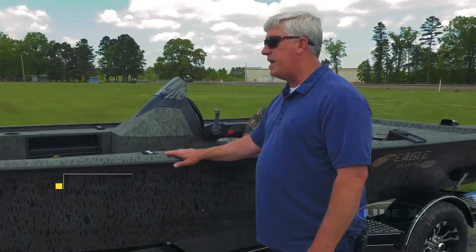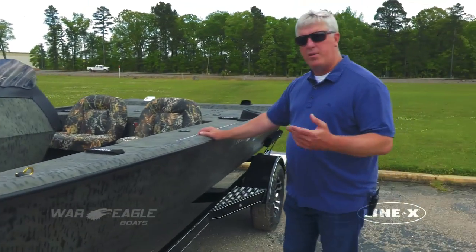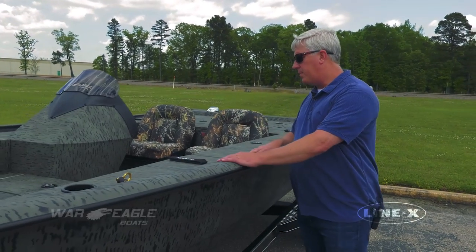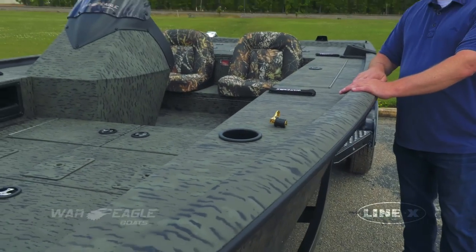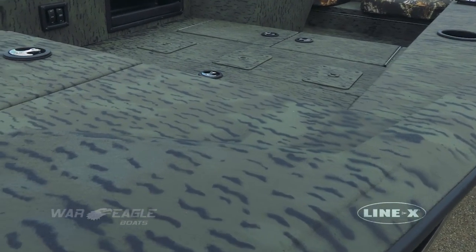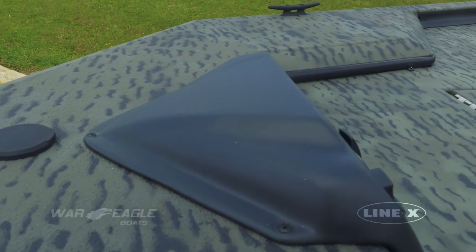This boat right here is a 961 Predator, 19 foot boat, 61 inch bottom. This is really a professional grade crappie boat. It has a lot of storage and live wells, and we have this one finished out in the Line-X coating. The guy's going to take this boat a good portion of the year and crappie fish out of it — or bass fish — but mostly crappie fish.